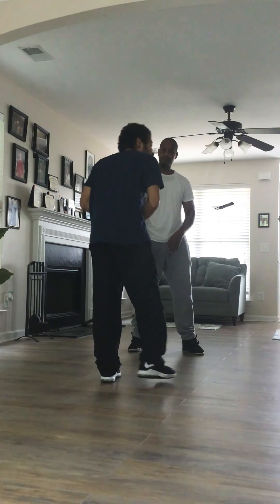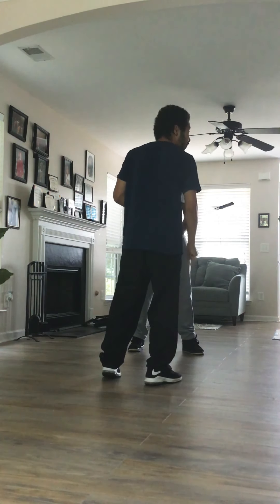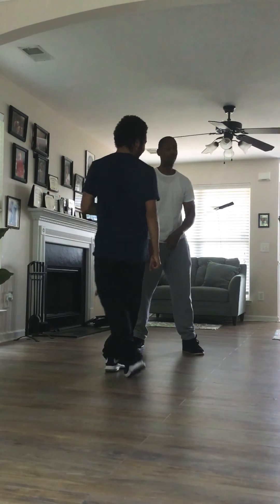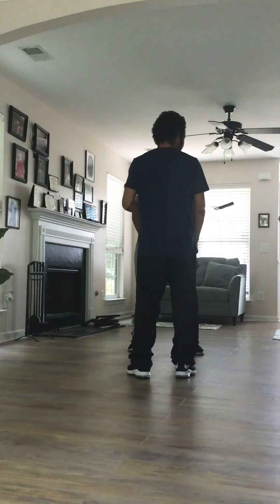I might not like kicks like that anymore, but if that knee's in front of me, I want to take it. I just want to put that knee in front of me every time. Exactly — if it works, it works.